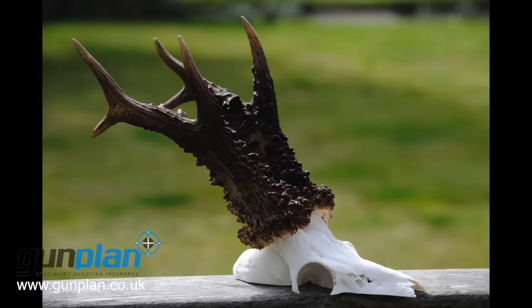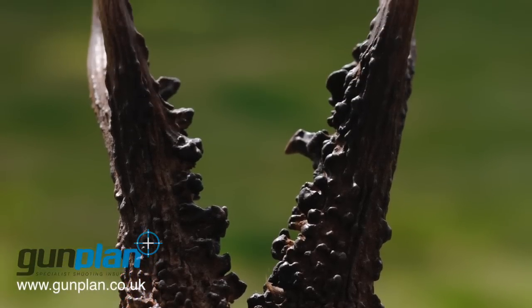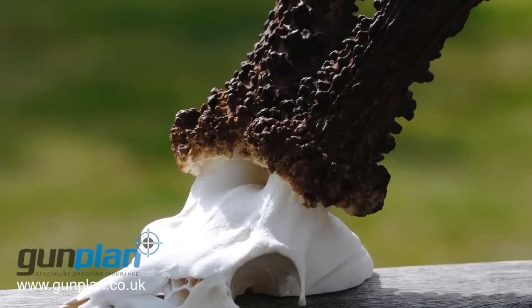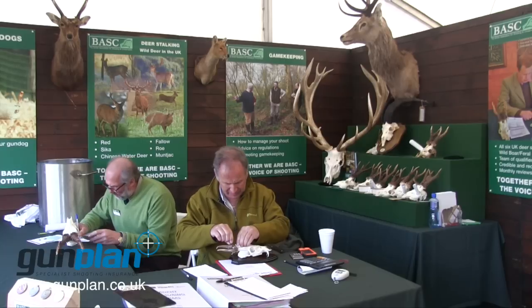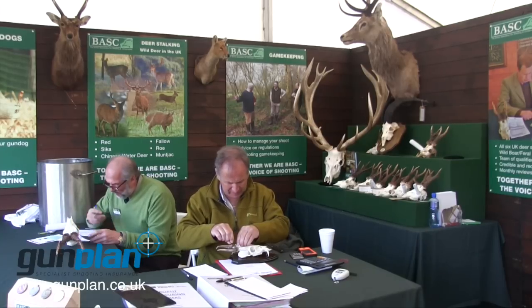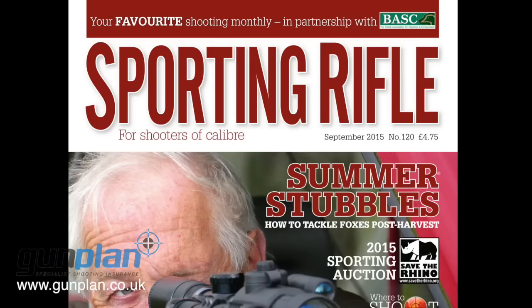One of the biggest roe heads ever measured has come through the BASC, BDS, and Sporting Rifle Trophy Service. Shot in the Borders, it scored 202 points, making it one of the top dozen heads ever recorded in the UK. It was one of 74 heads measured by the team at the CLA Game Fair. Read the full report on this amazing trophy in Sporting Rifle magazine.